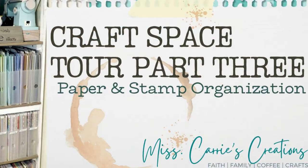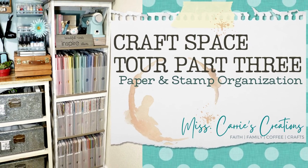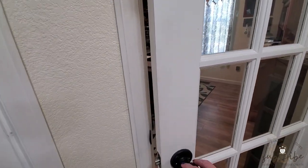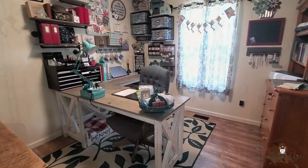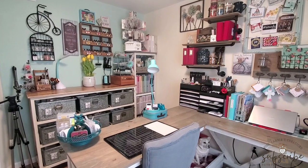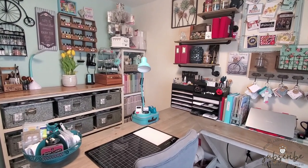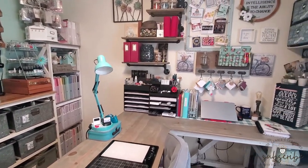Hello everyone, Miss Carrie here from Miss Carrie's Creations. Welcome back to my craft space. Today we're going to take a look at paper, cardstock, and stamp organization. We're going to take a quick pan around the room. We've already looked at my Cricut and die cut organization system, and I've shown my desktop workspace. If you missed the first two craft room tour videos, I'll put links in the description below.